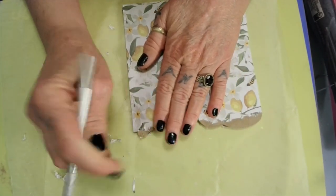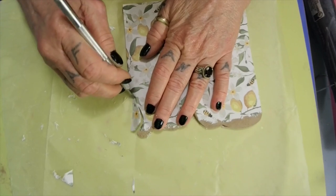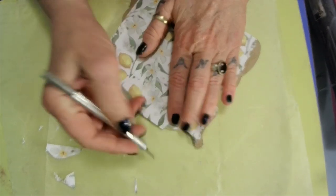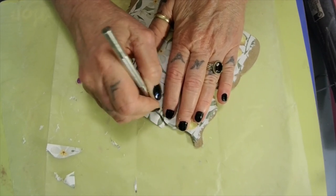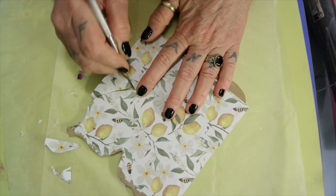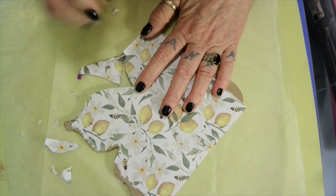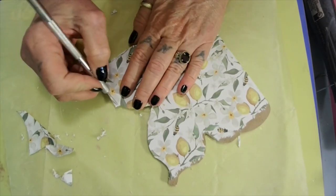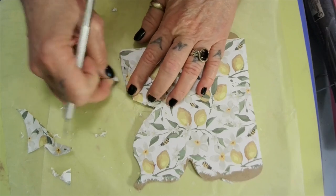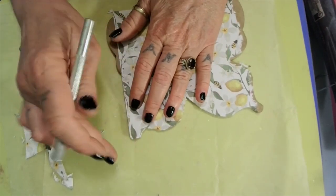We're going to cut this because I don't need that, or you can tear it - however you want to do it. I'm taking chances here with this knife and not having a cutting mat under it. You want to make sure your knife is sharp so it will cut right where you want it. It doesn't take long, and like I say you can tear it off so it won't have that square. I can't stand the square look.